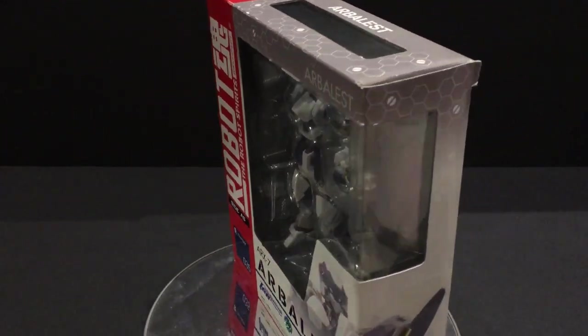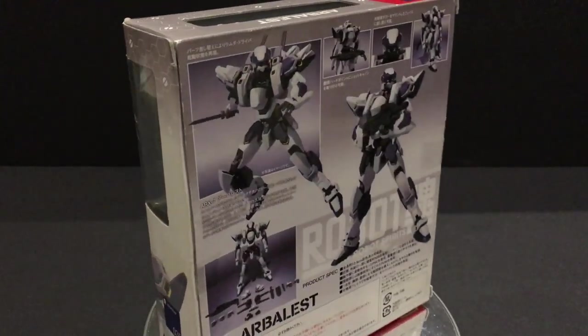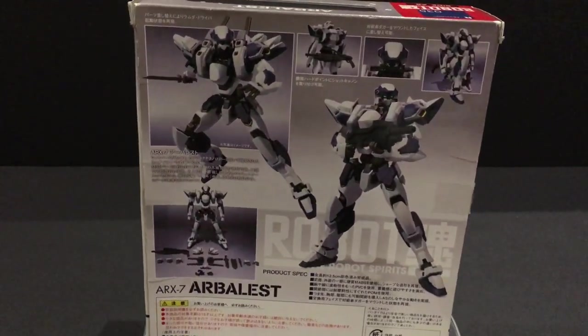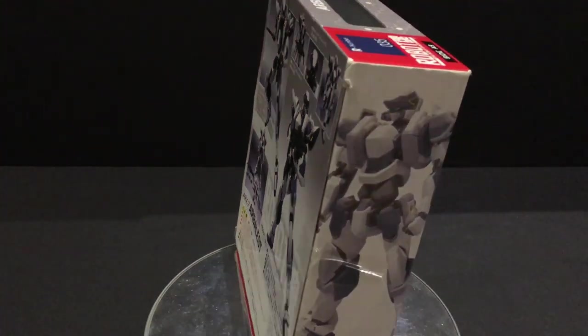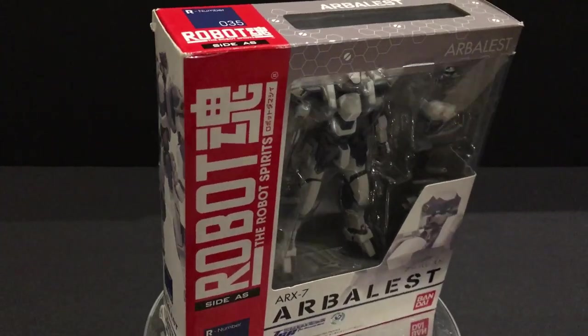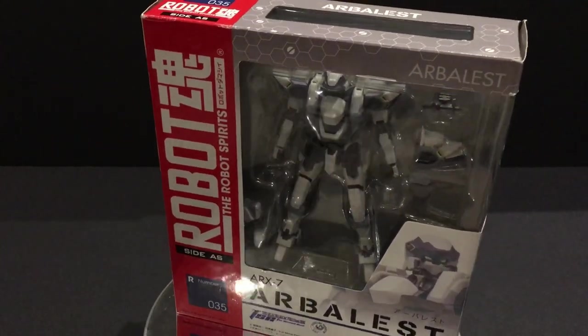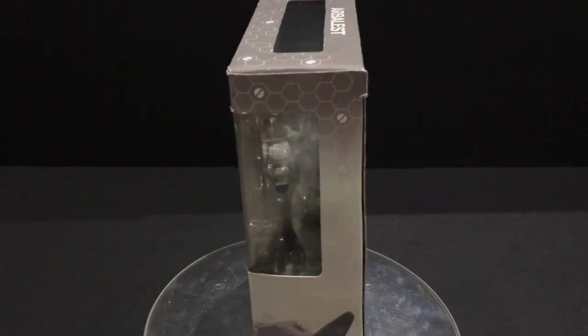Hello everyone, it's Aaron from Mecha Alliance again with another review and unboxing of a mecha figure. Today we are going back to Bandai and we have the Robot Tamashii ARX-7 Arbalest from Fullmetal Panic.